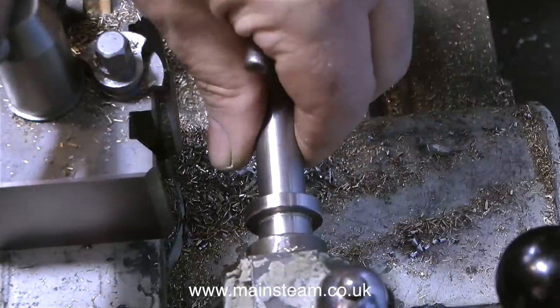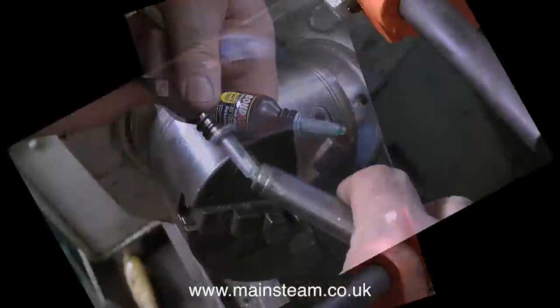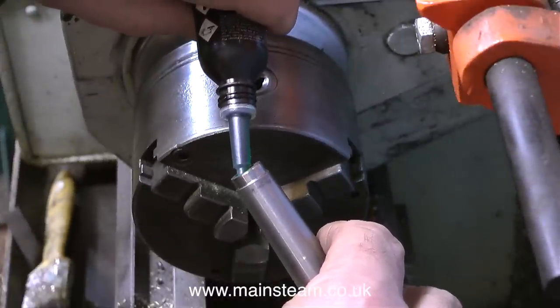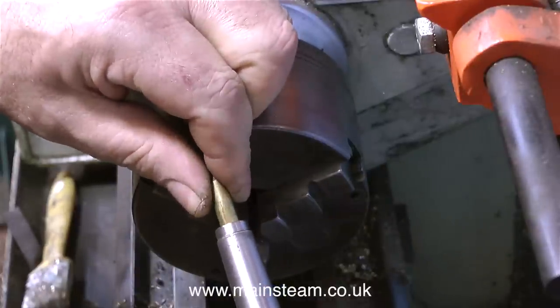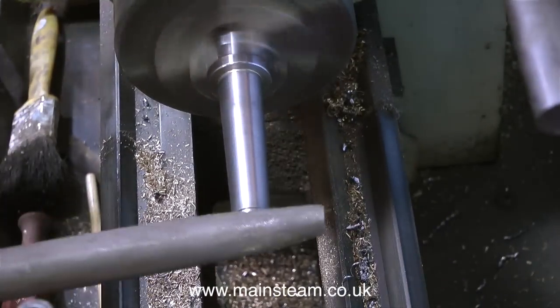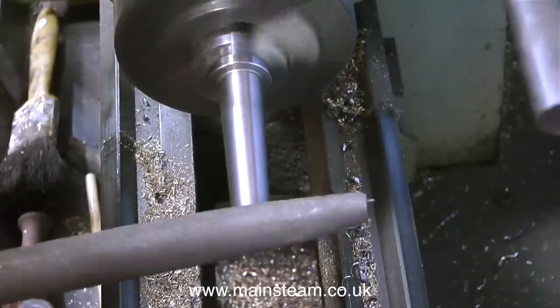I'm doing this because on my other lathe, the larger of the two, this die holder didn't always eject properly. But now it has this small piece of brass in the end which I'm fitting in with some Loctite equivalent. It will always eject as I turn the handle to retract the quill on the tailstock. Once the retaining compound had cured, I put the parallel part of the shank in the chuck and turned down the brass, followed by a quick touch with a file.